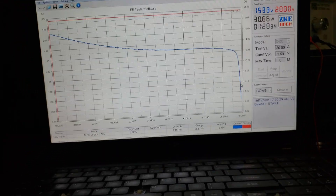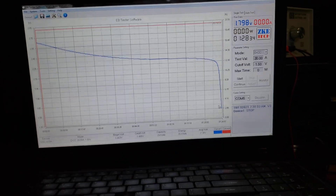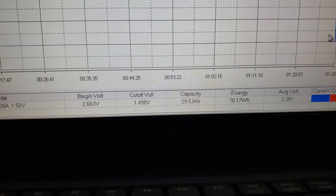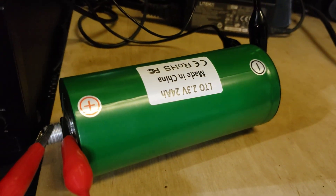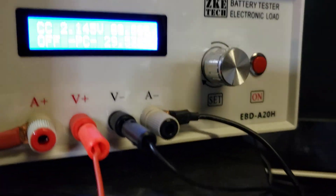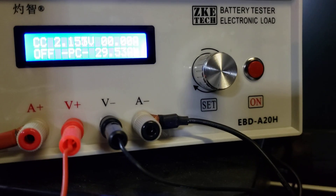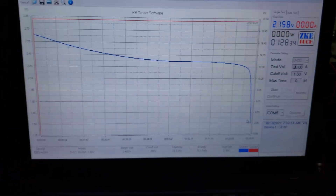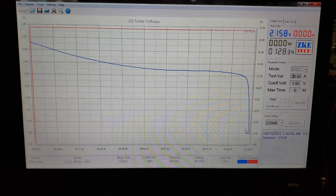I'm just finishing up the Planano test and it just hit voltage right there. Our capacity came out to 29 and a half amp hours. There's the discharge graph for these Plananos.